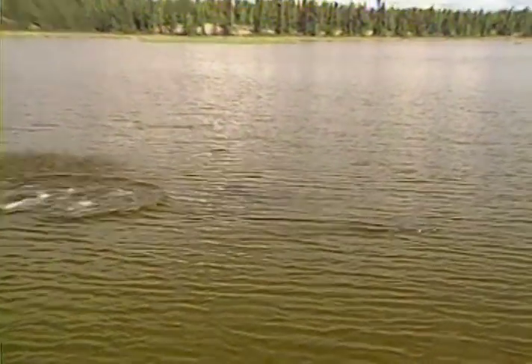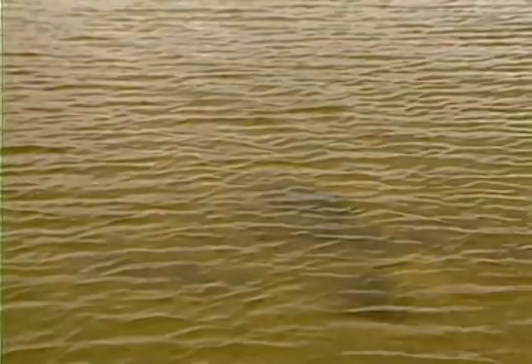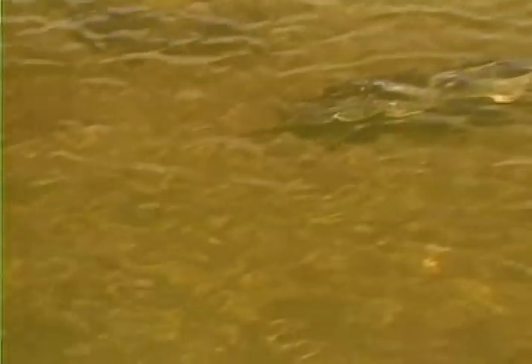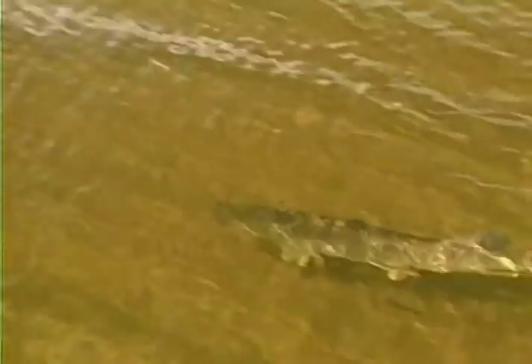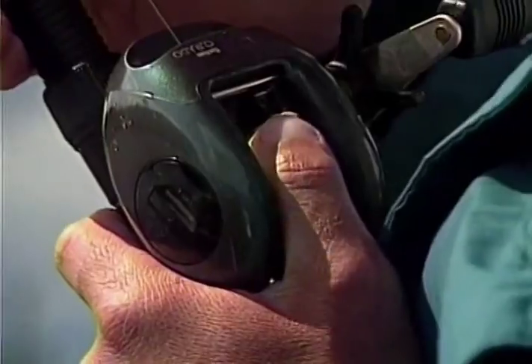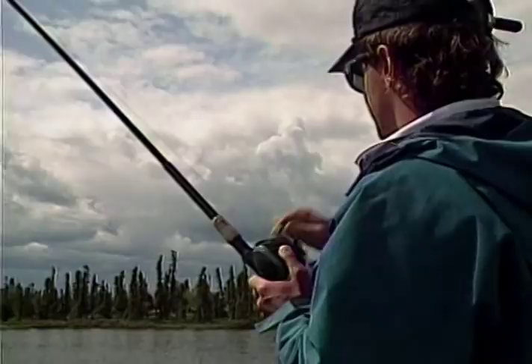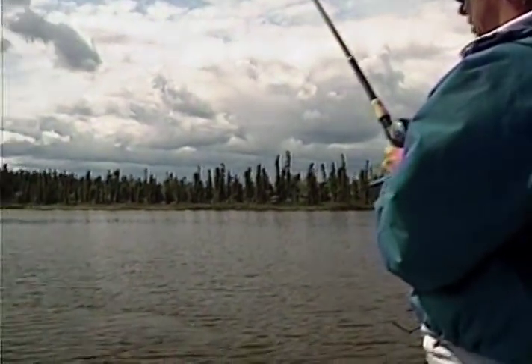I got him! It's a big one — a real big one! Look at the size of this fish! He looks like a muskie! They're real authentic. This fish still hasn't made a major run yet!